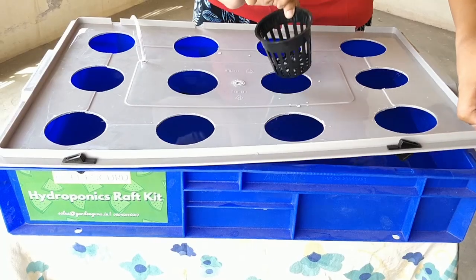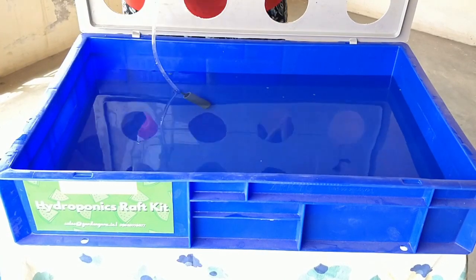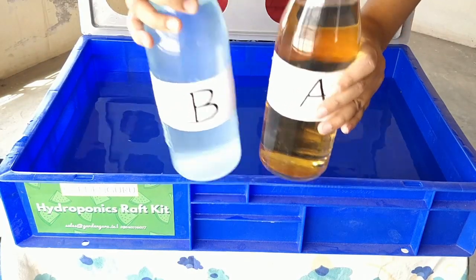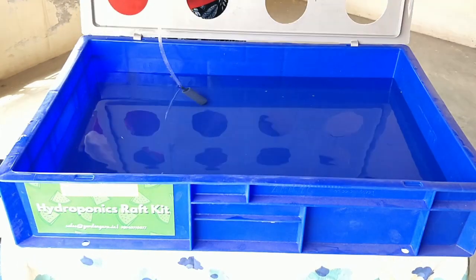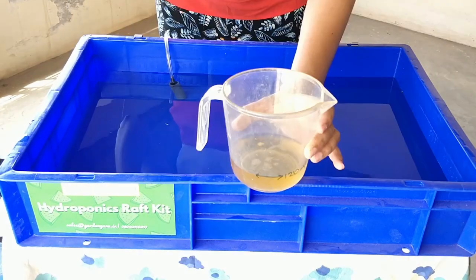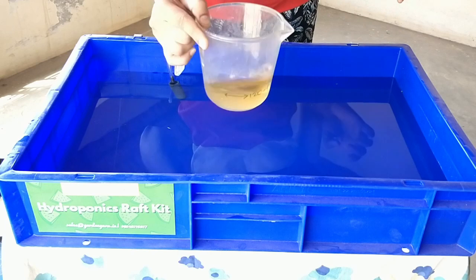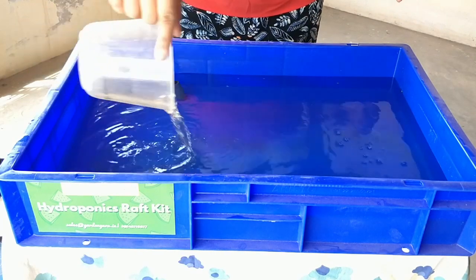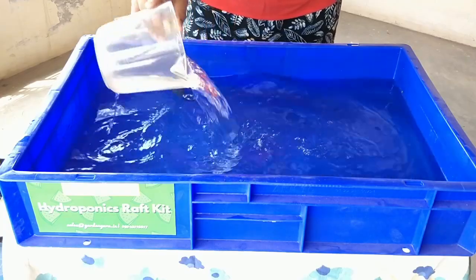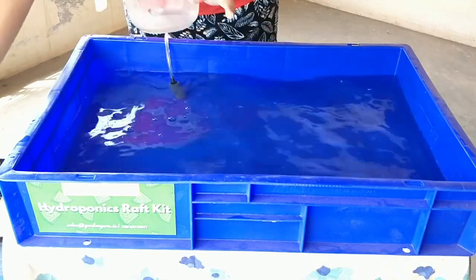For 12 liters of water, from our 100x concentrated solution we need to add 120 ml of Solution A and 120 ml of Solution B. Using a measuring cylinder, measure 120 ml of Solution A and pour it into the reservoir. Mix well so there are no unmixed concentrate pockets. Then measure and add Solution B as well.